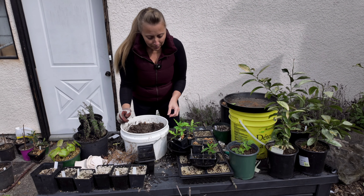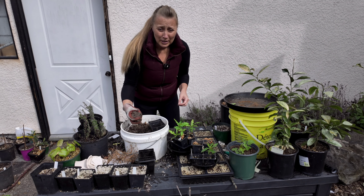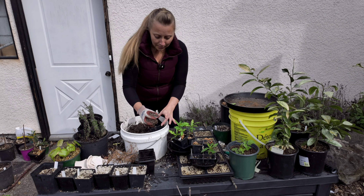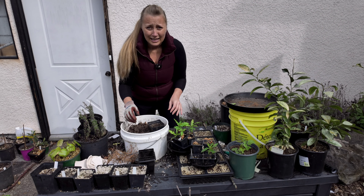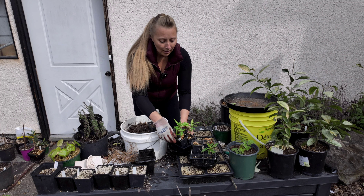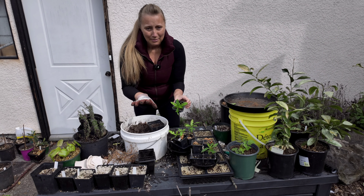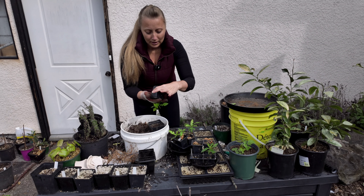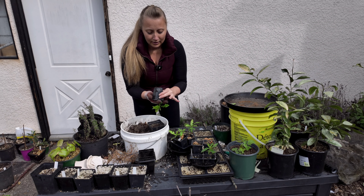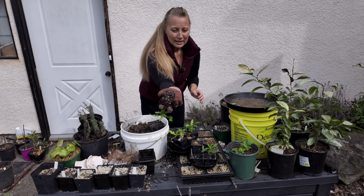First things first, we want to have our proper soil medium. I always use an inorganic mix as much as possible. I do have a little bit of peat moss in here to help with keeping moisture in the soil, but otherwise it's equal mixes of sand, perlite, and peat. I've already pre-moistened it so the peat moss has already taken up its water load.